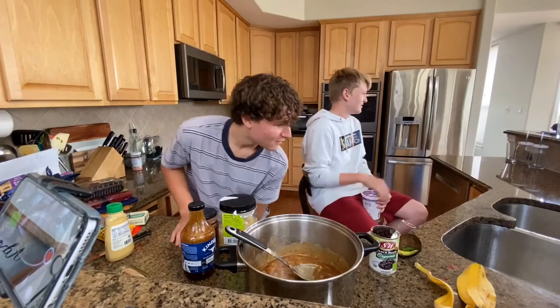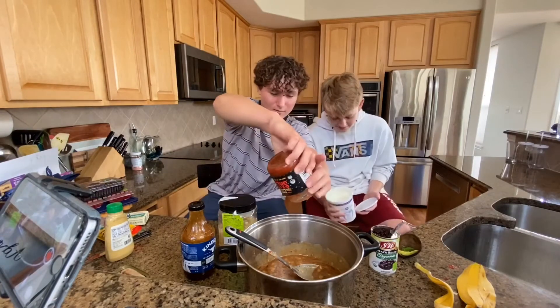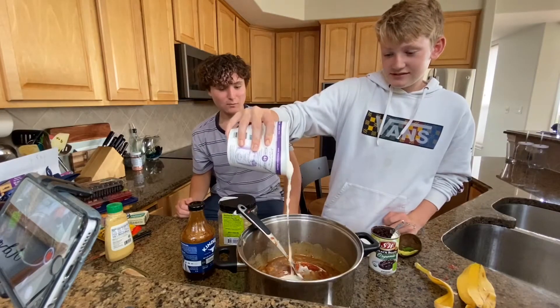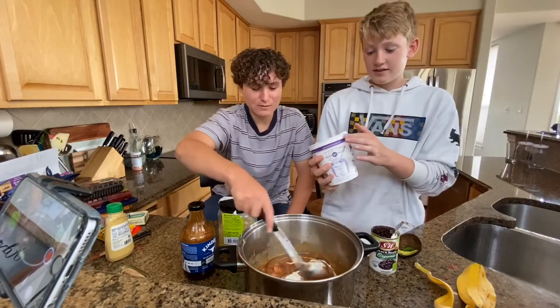Oh my god. You smell it? Salsa — all the rest of the salsa, all of it. Doesn't it smell bad? Terrible. The salsa helped it. So once you put the salsa in your stew, it will stop smelling as bad. So don't be fooled right away.